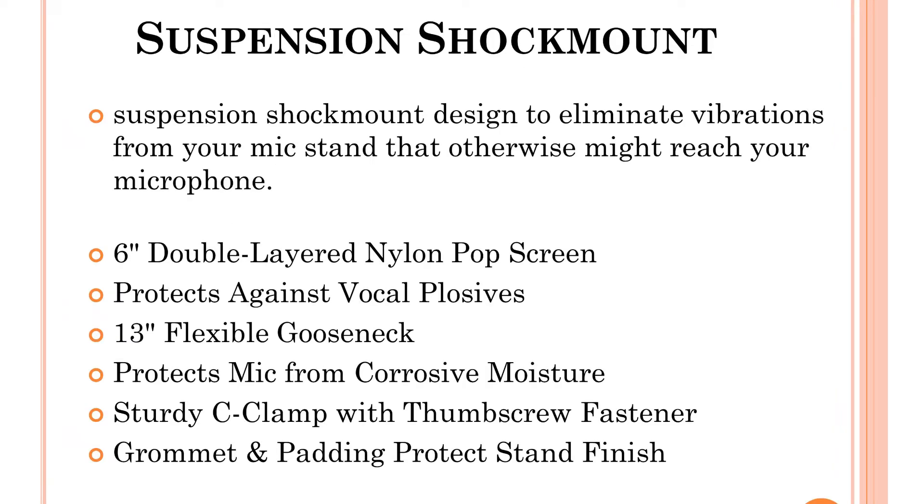There is a suspension shock mount — I have a mount on a studio mic. A suspension shock mount is designed to eliminate vibrations from your mic stand that would otherwise reach your microphone.